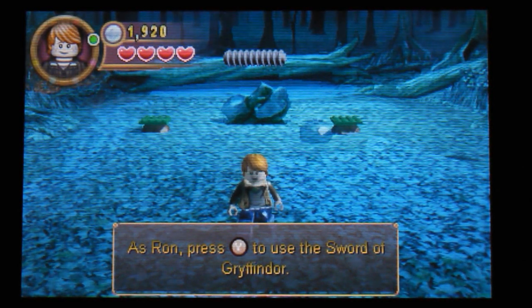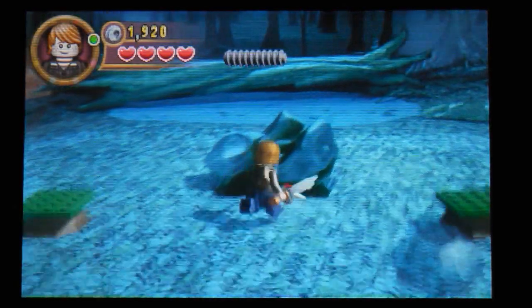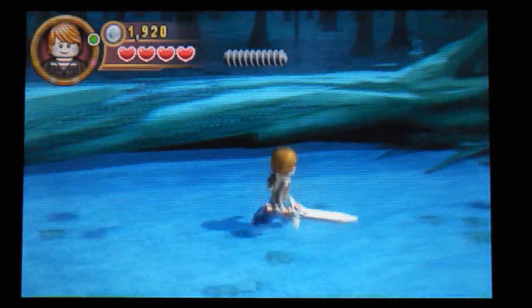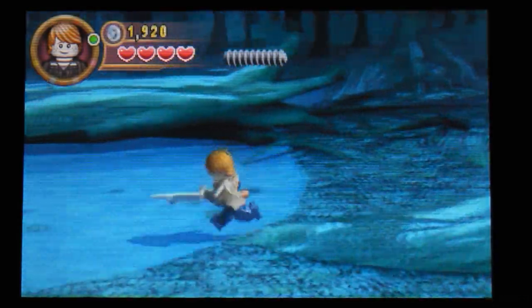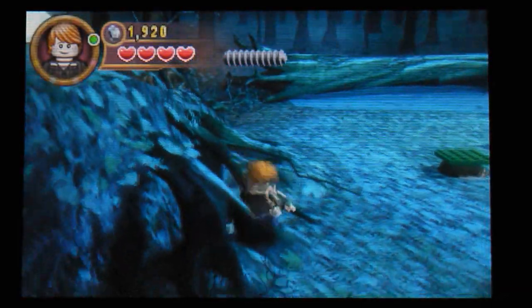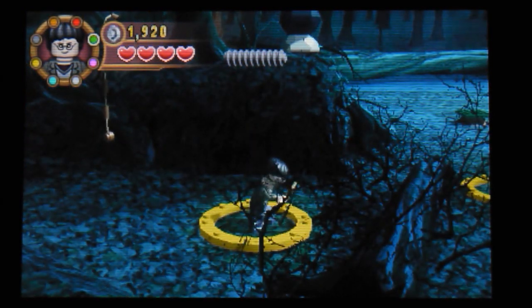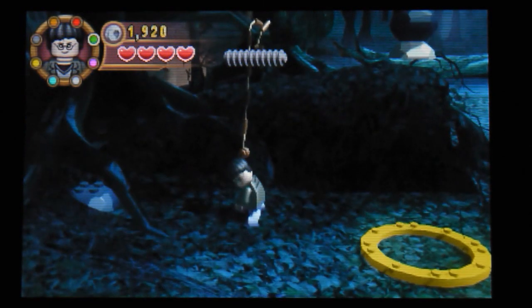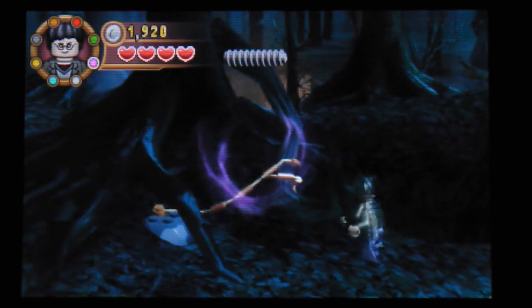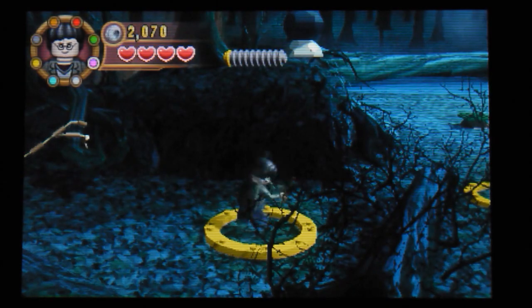Okay, as Ron, press Y to use the Sword of Gryffindor. Very nice - come on then Ron. Not quite sure Ron knows what he's doing with his sword, but - no Harry, that's completely useless. So that has done whatever that is - some sort of trap type thing.